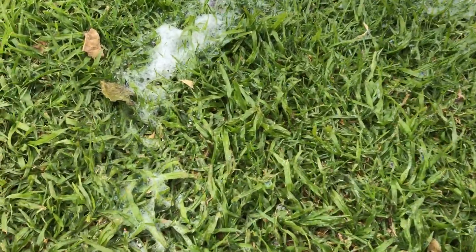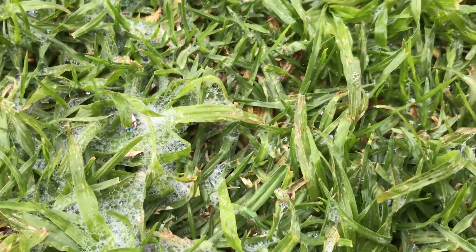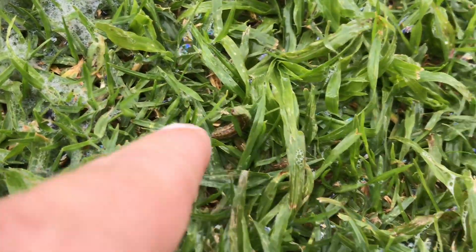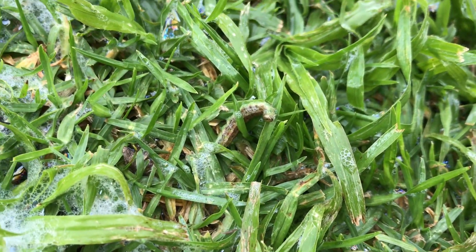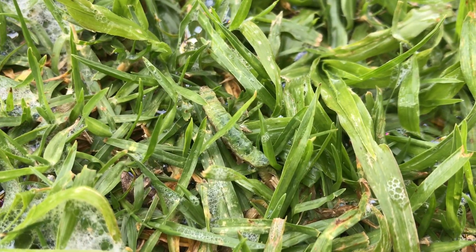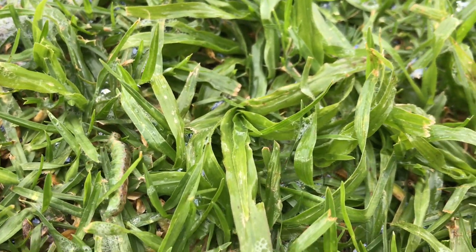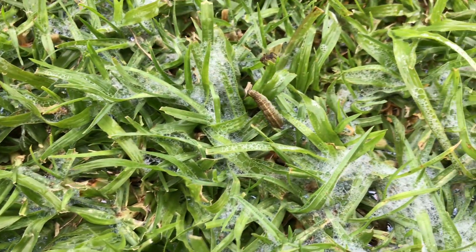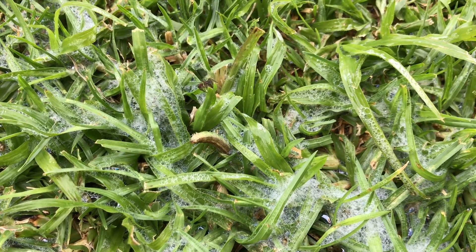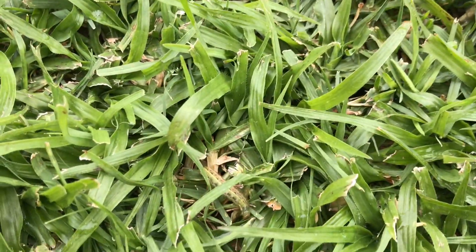There we go — that, my friends, is an army worm. I'm bending over backwards to show you. That is something to be concerned about. Let me show you a clearer image of the army worm — he's now upside down. And here is a second one, right by a spider that's also popped up.